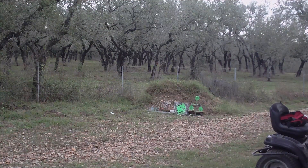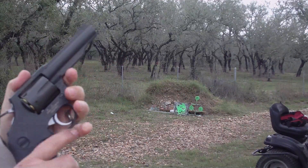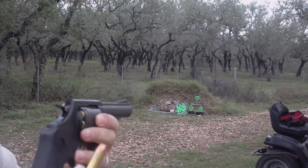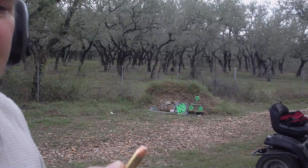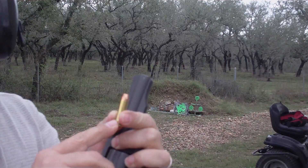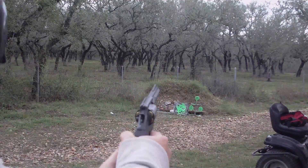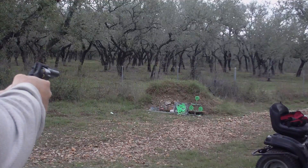This is Al again and I wanted to finish the product review for the Armscore M200 38 Special Revolver, as you can see it right here. What we're going to do is shoot a few rounds and see how well it behaves. I'll be using these 38 Special reloads — a copper coated lead bullet flat point — and these are loaded to plus P specifications. So we're going to see how well it behaves with a plus P load.